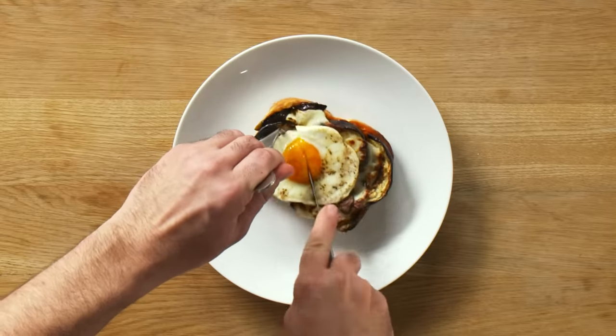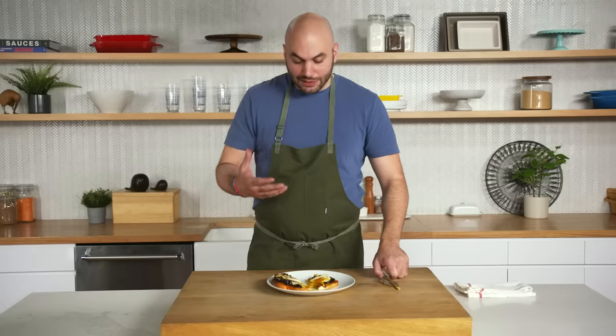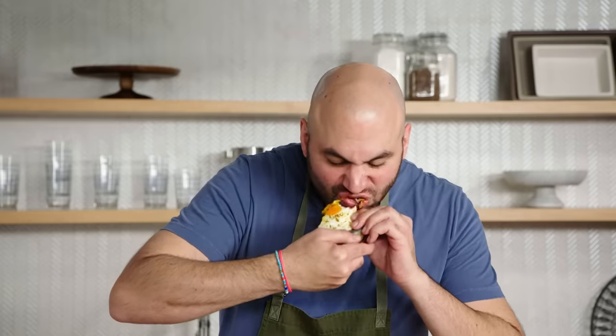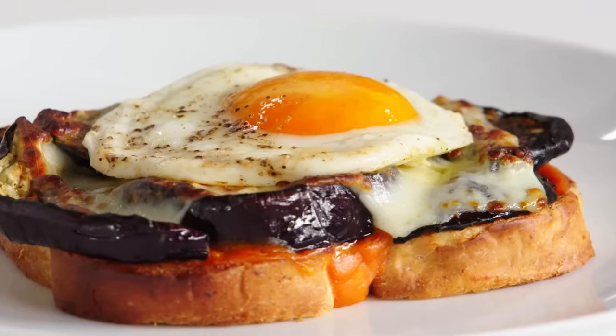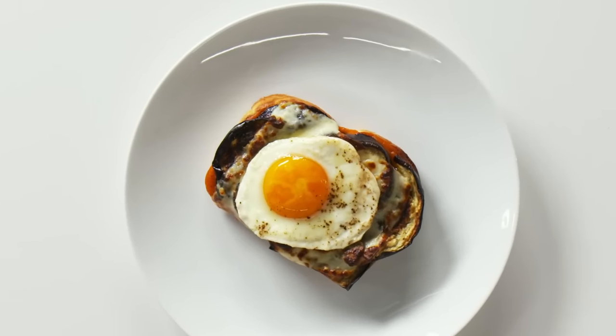Breakfast is served. We've got four portions of eggplant croque madame for $10.88, which comes out to $2.72 a portion. We got some gooeyness going on here — that's what we're looking for. This is super delicious. The bechamel on top gives it that nice tangy flavor from the tomato. The eggplant is super meaty, the cheese is great, and there are pockets of crispy bits on top. And the yolk of the egg on top adds some great richness.